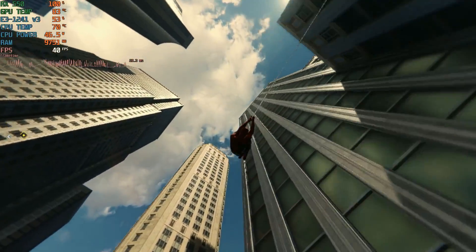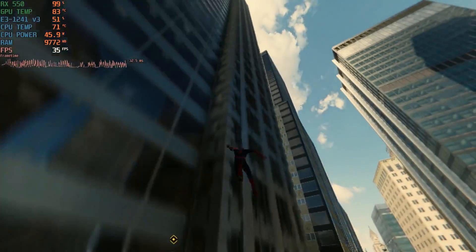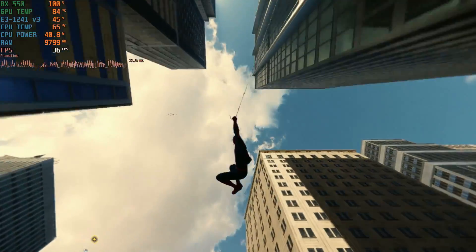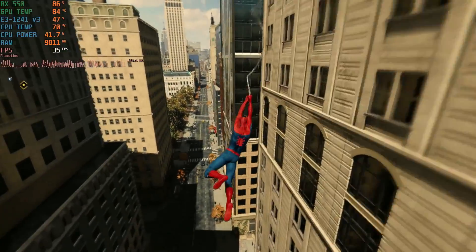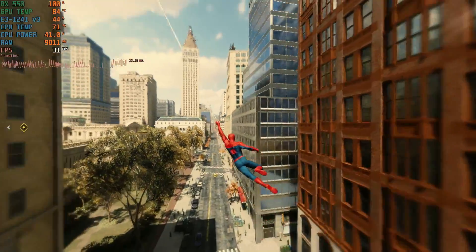And here it is after the fresh thermal paste. Temps do drop a little. This is after playing for a little while — it doesn't go past 85 degrees. I was hoping it would be a little bit cooler, but it's still an improvement from before.